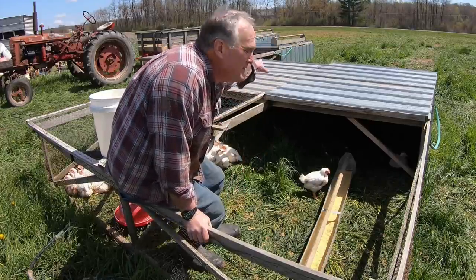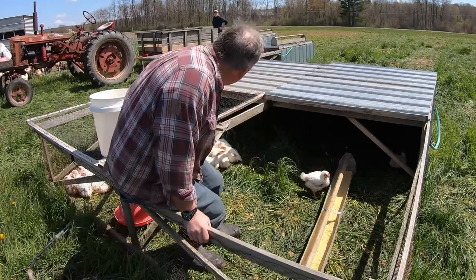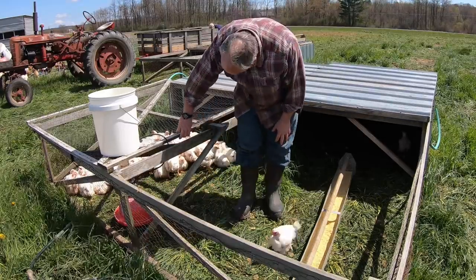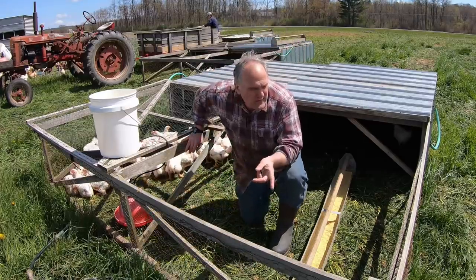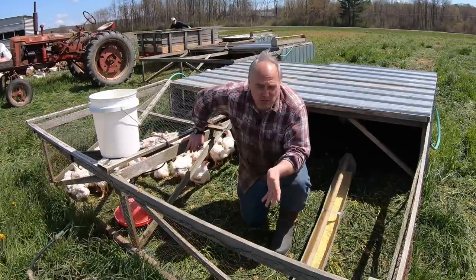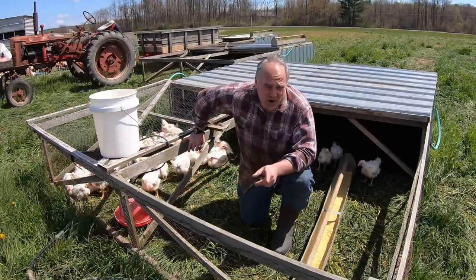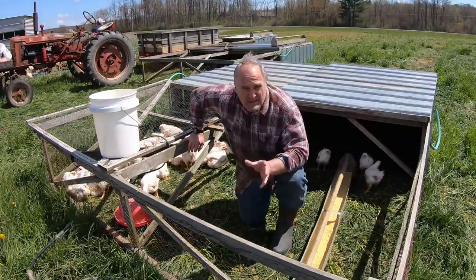The boxes measure 10 foot wide by 12 foot long. The back half is completely roofed and completely sided, then the front half has chicken wire on all sides. One removable panel is solid roof and the other removable panel is chicken wire. The thing that I would change about these pens is the chicken wire — I'm constantly having to re-staple the edges of it, repair tears, and we've had raccoons stick their hands through it.